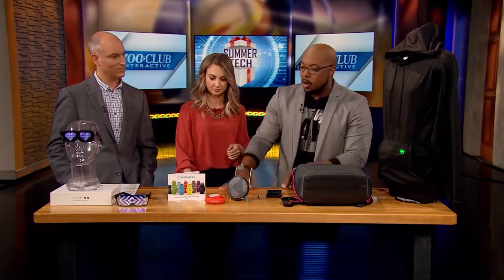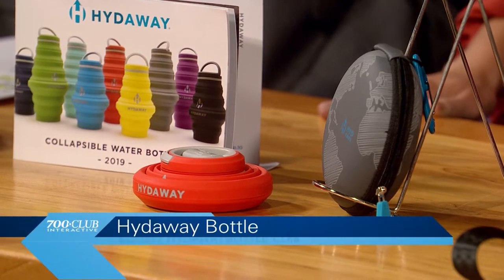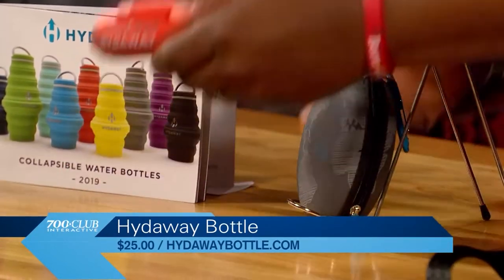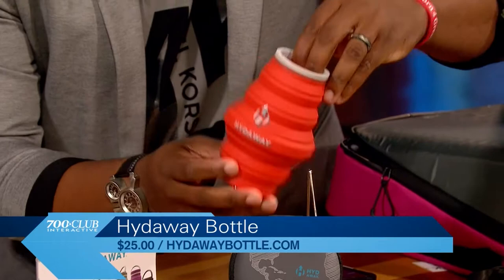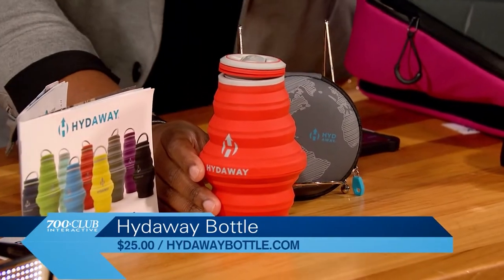This right here, with summer, a lot of people are doing traveling and you want to be compact, especially if you're flying — the TSA. So what we have here, this is called the Hideaway, and it's called the Hideaway because you unscrew the top here and literally you get a 17 ounce bottle. 17 ounces, which is like about two cups of water.